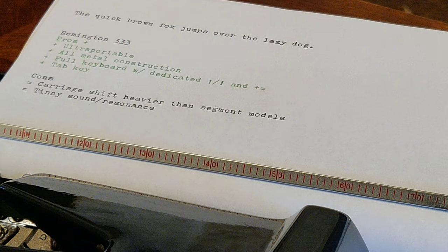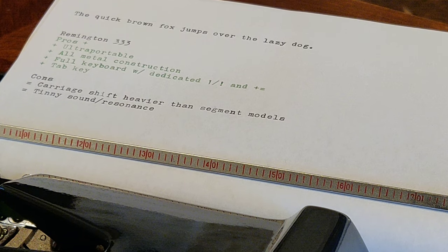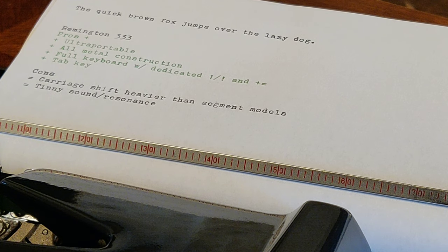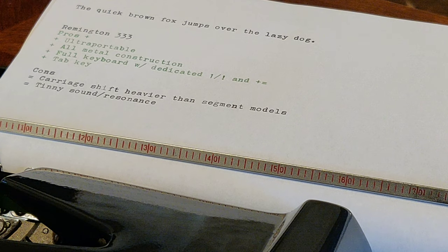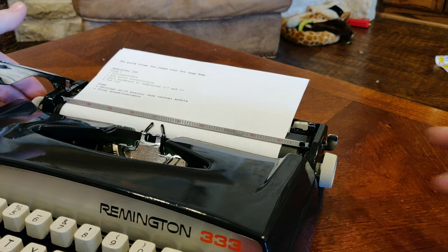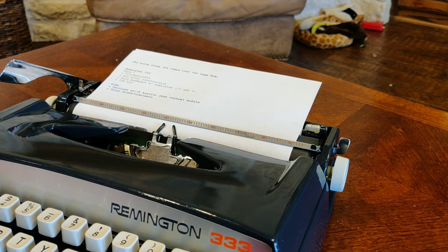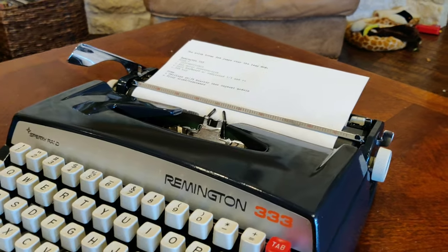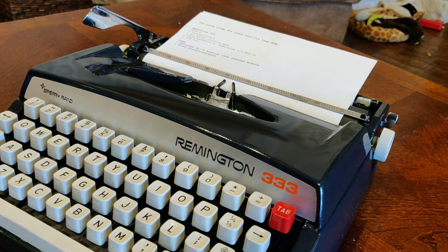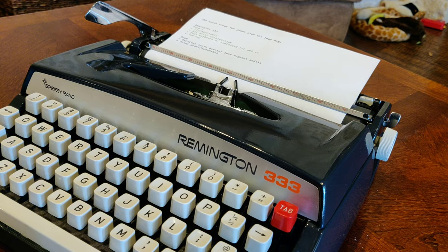What are the cons? The carriage shift is heavier than the segment model — it gives you a pinky workout sometimes. And there is a tinny sound/resonance, which maybe if you have really good hearing or spider senses, you could detect a little vibration from this machine in some parts. But all in all, we really love Brothers — we know we love Brothers. With this paint scheme and the full keyboard on the Remington 333, we think this really is one of the best variants of the JP1 models. If you have a chance to find one of these Remington 333s, we hope you seize the opportunity to snatch it up.